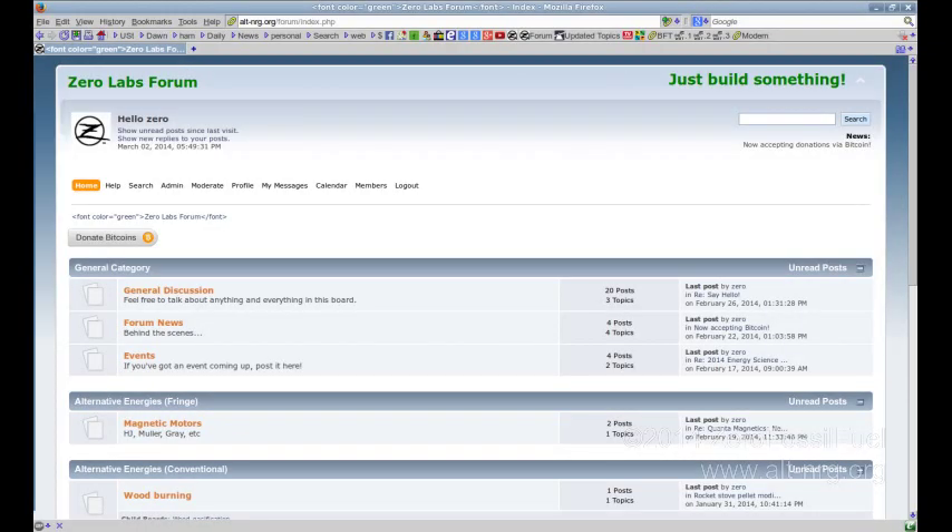I want to announce that I have started a forum at altenergy.org. There will be links in the description to the forum address. It is a Simple Machines forum and it is brand new and under development. I invite you to come to altenergy.org and join. I will be taking suggestions for topics and threads, so if you have something you'd like to discuss or would like me to address, I'd be happy to do it.